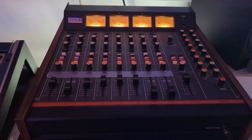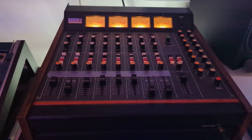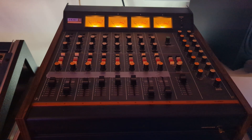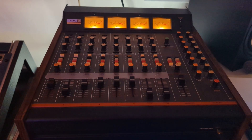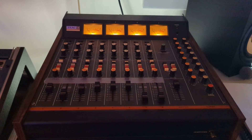Channels one and two are the two microphones from Patrick, and three and four respectively for Jochen. I merged those directly in this console to one mono signal each. Some EQing, which I'm not sure of yet, but it will sound more analog, I hope.